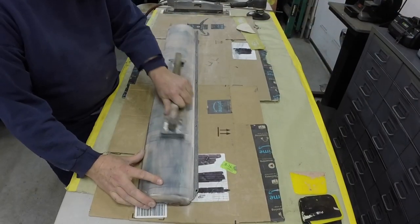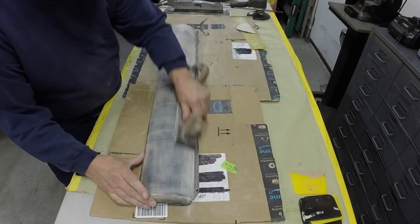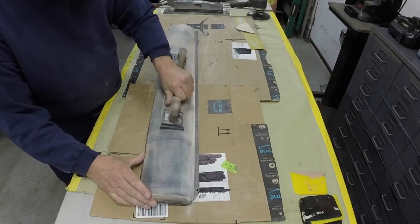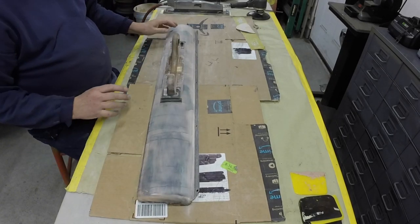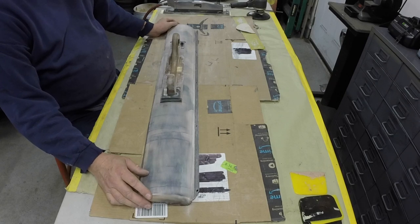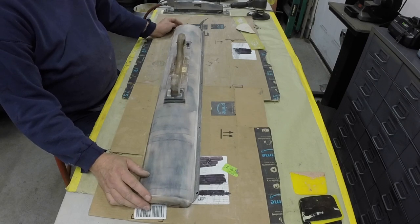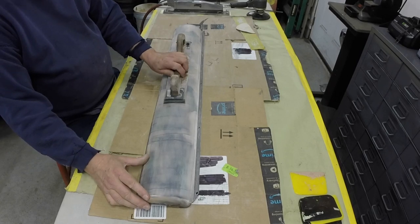I'm just giving this thing its final little hand sanding today to get it ready to paint. I'm hoping to paint it tomorrow and I'm going to try and get it primed up yet today. It's cold out today — it's only about 31 out. I guess for January that's pretty good, but for what it's been lately in the 40s and 50s, that's cold.